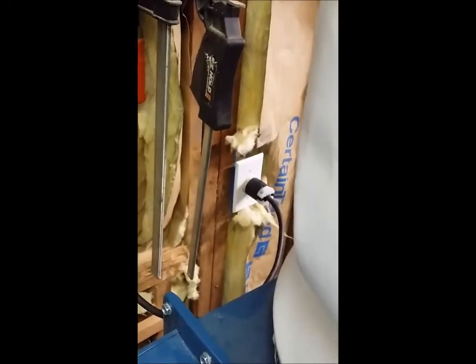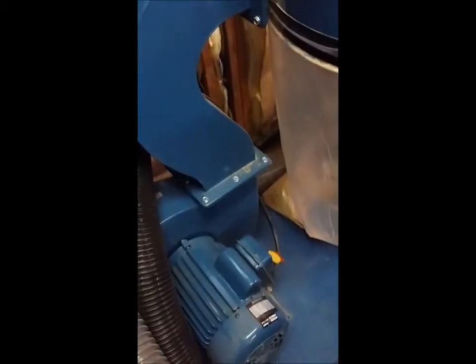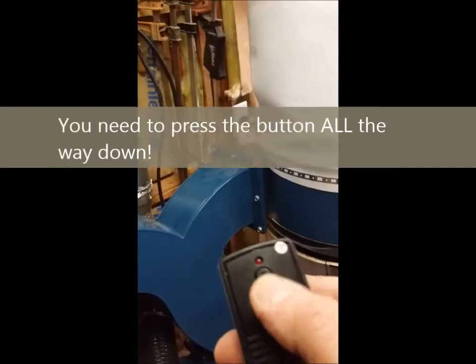Right over here is my 220 volt line coming in from the wall. And there's my DC right there with the switch in the on position. And here's the remote.